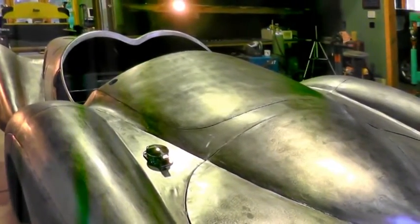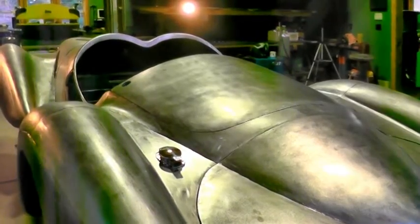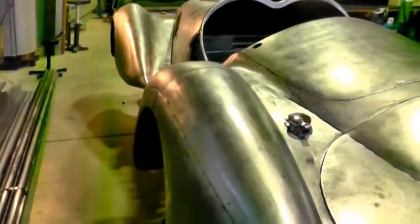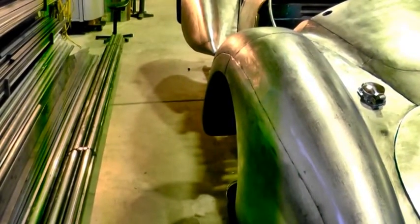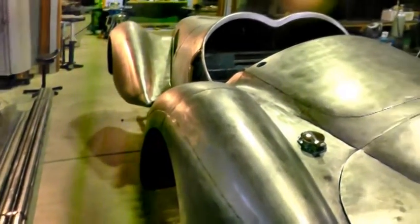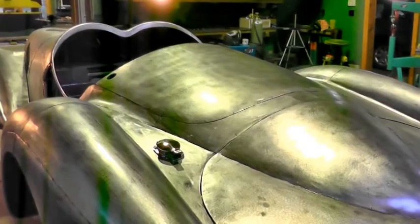It's just about ready to come off the buck, and then I'll start working on the frame and suspension. Laying here on the floor is the tubing for the round tubing frame, and the suspension I'll be using is independent front and rear.